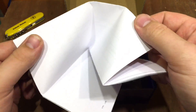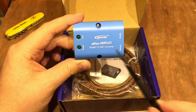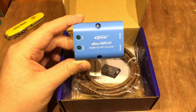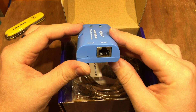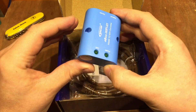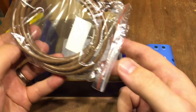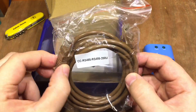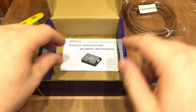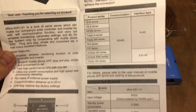Inside the box we've got an invoice and the device itself. As you can see: EP-Ever WiFi-01, the E-Box WiFi-01. It's an RS-485 to WiFi converter — a simple little box with an RJ45 socket, a reload button inside, and two LEDs on top. You also get a brown Cat5 cable for RS-485 communication.